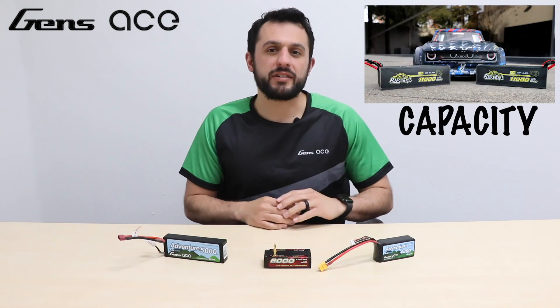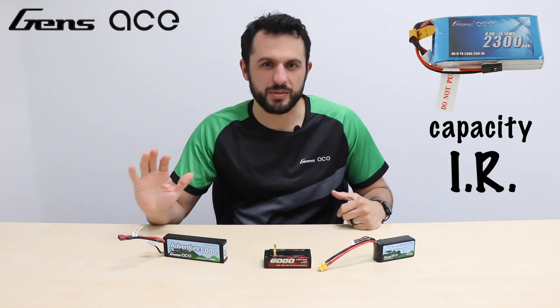There's one thing to keep in mind when you're picking a battery. The bigger the battery's capacity, the lower the potential internal resistance is. And of course, the smaller the capacity, the more internal resistance you are likely to encounter.